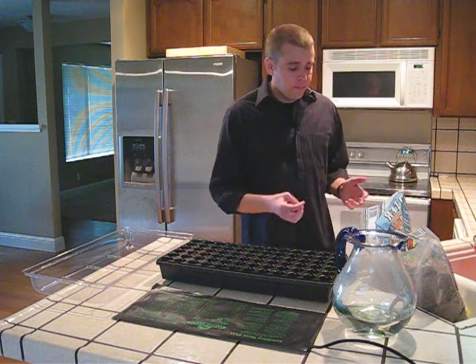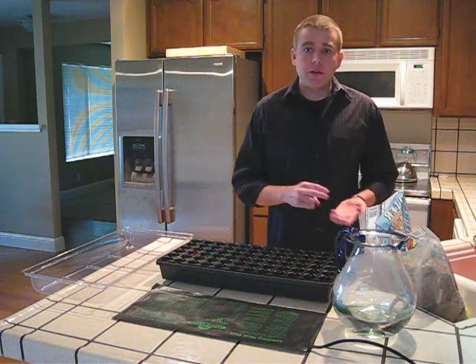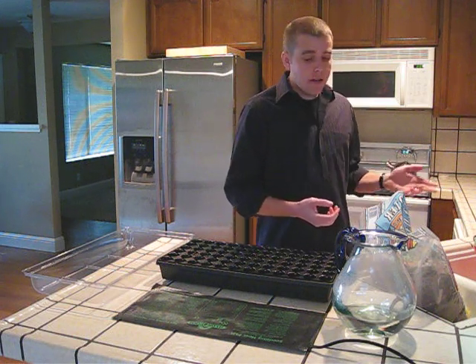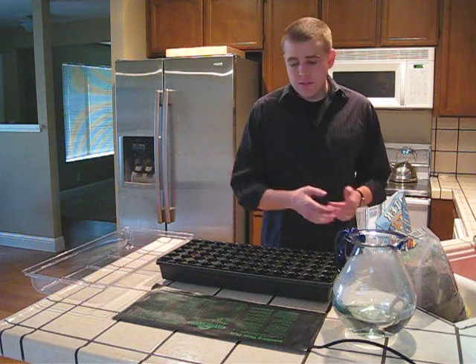A couple other items I have here is some seed starter mix. A seed starter soil typically contains perlite, vermiculite, and peat moss, as well as a bucket and a pitcher of hot water so we can get the soil to the right consistency.